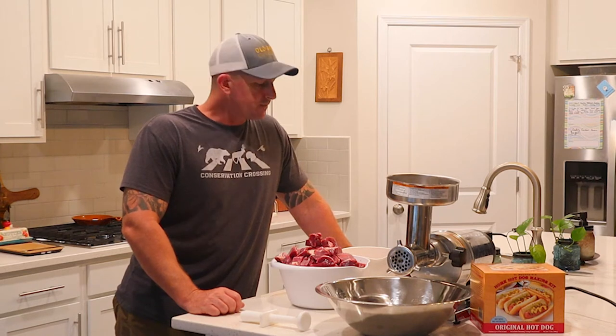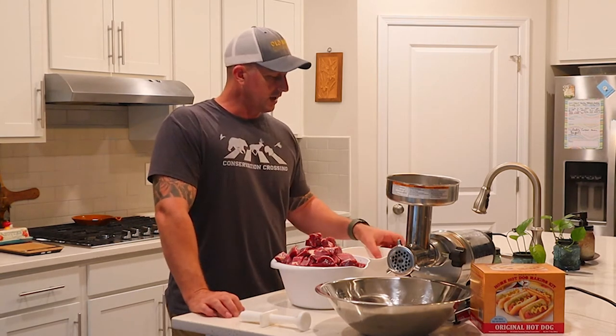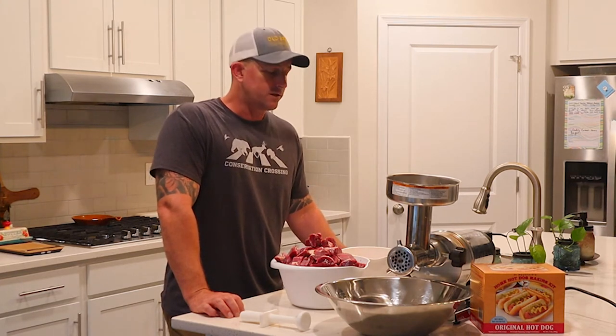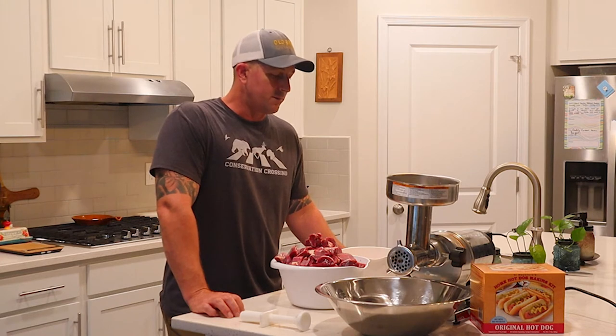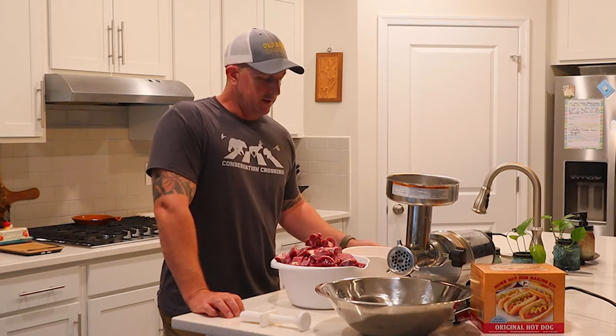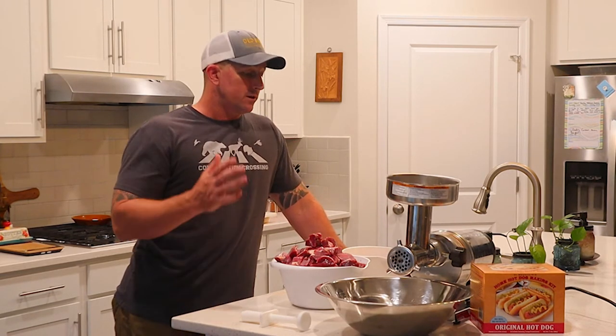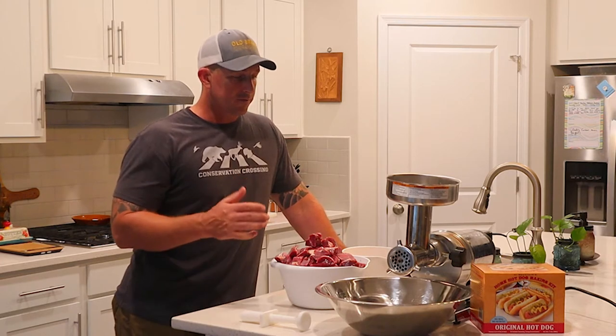I've had a lot of good success with beef fat — pretty pleased, from bratwurst to Polish sausage, hamburgers, and so on. For these hot dogs I'm going to do the same thing. I get it from a local butcher, which is nice because it's locally sourced and sustainably raised beef fat. It's 99 cents a pound, so that helps with cost — way cheaper than getting pork fat.